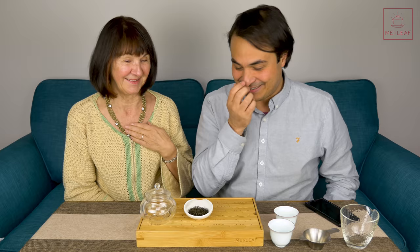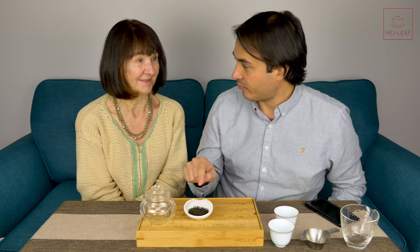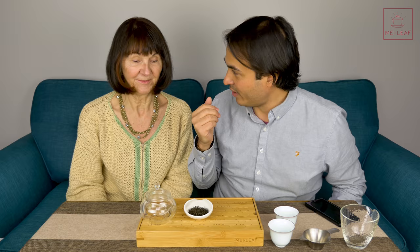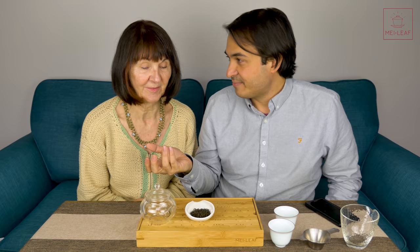Step two: nose dry leaf. Smelling cold, dry leaf - there's no point, because if a leaf smells when it's cold and dry, that means either it's been scented, or it's losing aroma. The whole point is the aroma needs to be locked into the leaf. Otherwise you wait two weeks and the aroma is gone. One of the biggest problems is when people come to the tea house and smell the dry leaf, get nothing, and then buy jasmine because it smells of something. It's not meant to smell of anything cold.